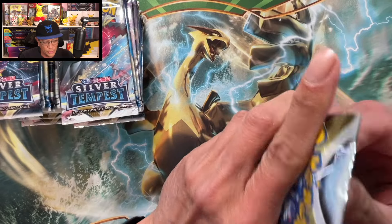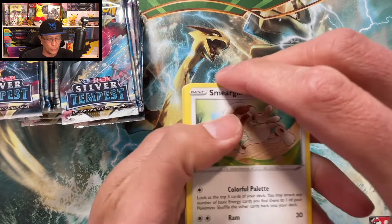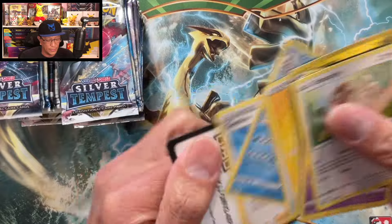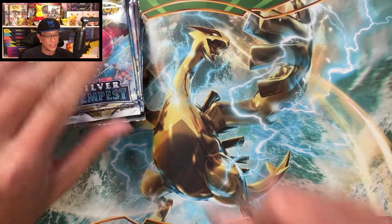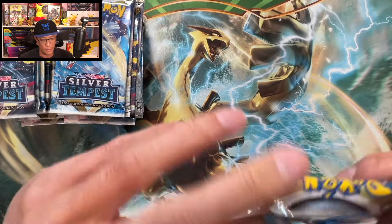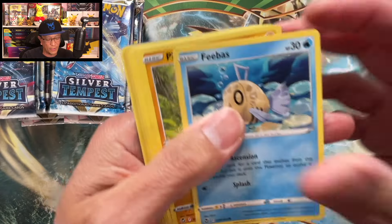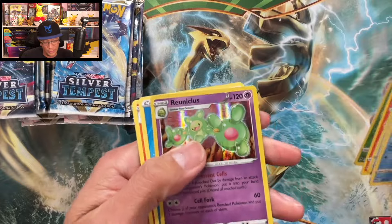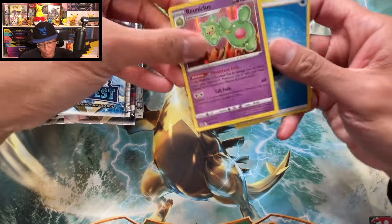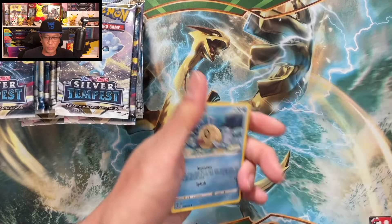36 booster packs of Silver Tempest — trying to find out if we can do a lot better than opening a booster box. So far nothing here, there's the code. This is very exciting; I've never done this in the five years I've been doing this channel opening Pokémon cards. We pulled our first holo rare!